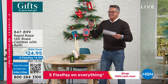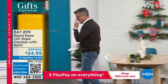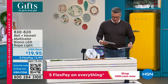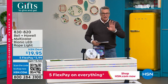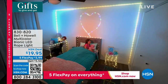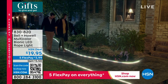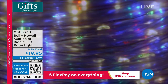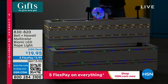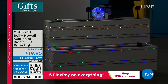Coming up a little later — rope in a can! Now let me tell you about the bionic LED rope light. Bell and Howe — a legacy company we love. We had this on once before with Suzanne — ordered 3,000 and they sold out in one airing. These are new and improved and back in stock. Everybody loves rope light because it's the perfect lighting solution: it goes anywhere, highlights a kitchen, cabinets, stairs, your car, even a golf cart.